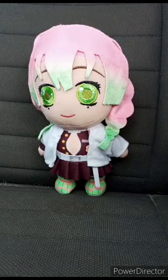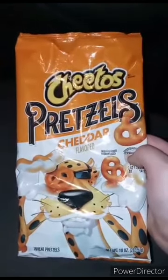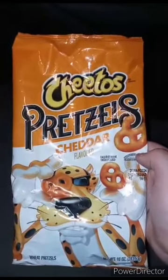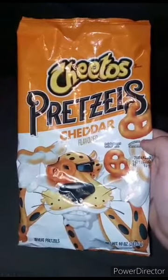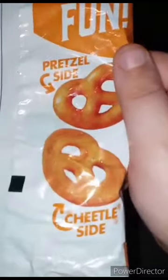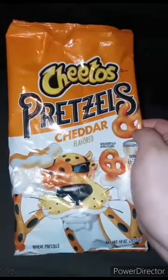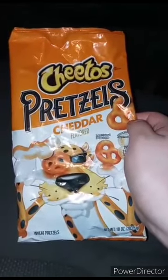Happy Tuesday! Have you guys ever tried these Cheetos Pretzels? I bought these like two days ago at Walmart. They're all right but not that good — they're just pretzels covered in cheese like Cheetos. You get a pretzel side and a cheesy side. I haven't had Cheetos in like a year; these have been out since September or October of last year.